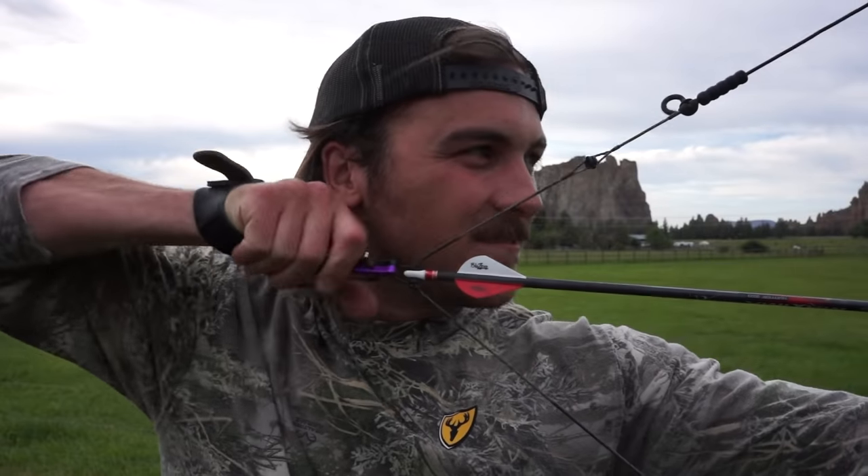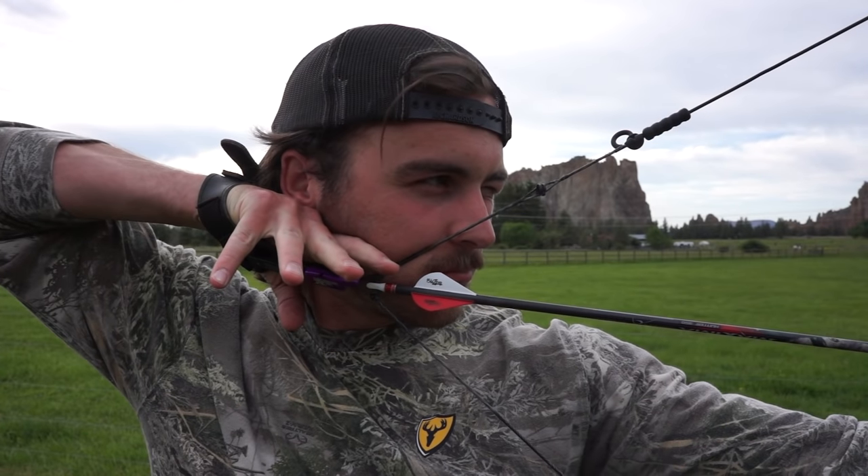Now that you're pulled back, find your anchor. A lot of people like their anchor under their ear or under their jaw. They'll use their nose. I like to use my mustache — it's a great place to anchor. But just make sure your anchor is consistent. If it's not a consistent anchor, you're probably not going to be having accurate shots all the time.